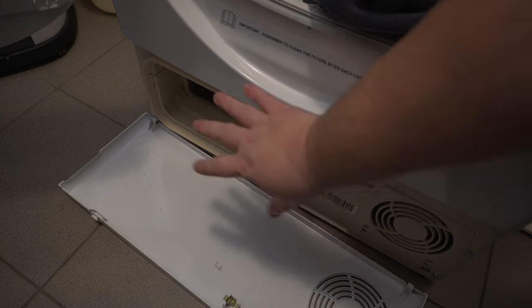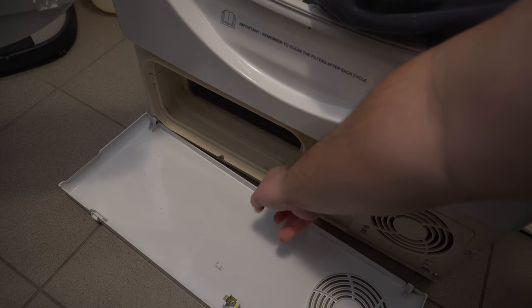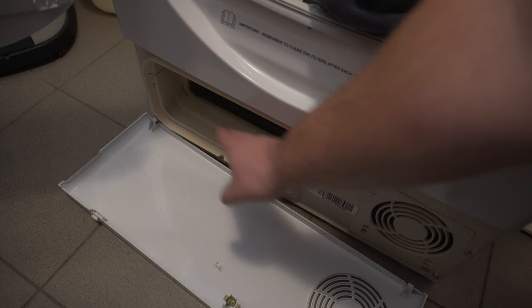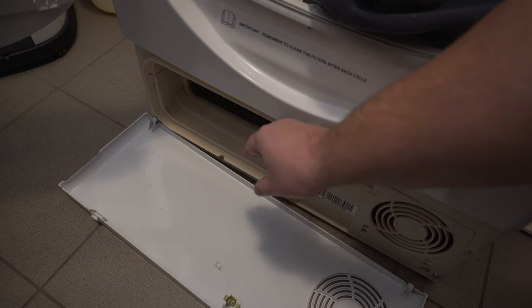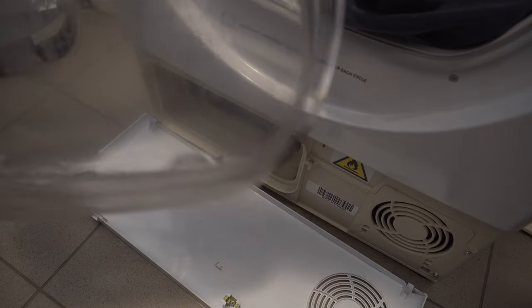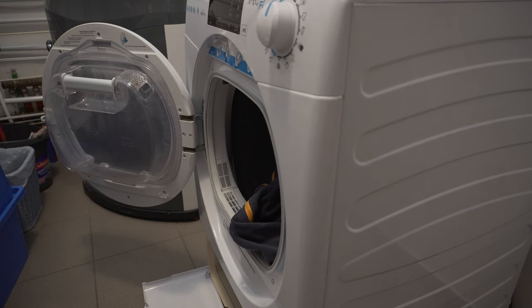When you remove the filter together with the filter housing, there is water here on the bottom — which is normal, because the whole bottom is a water reservoir or water collection tray. There is a pump in it which sucks the water up and inserts it into the container in the door. So it is absolutely normal for water to gather in the tray.